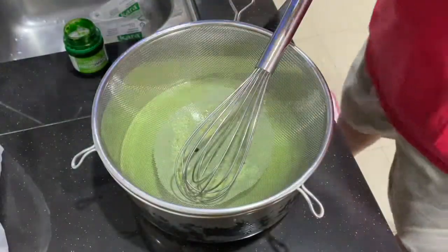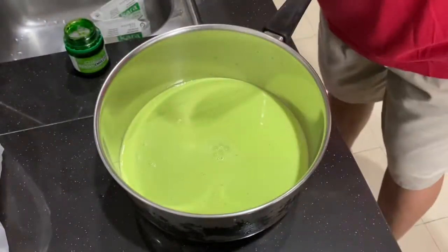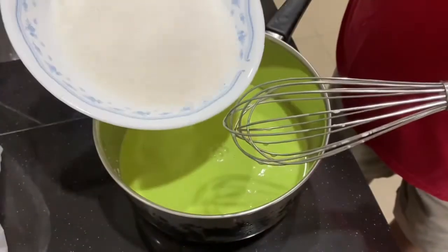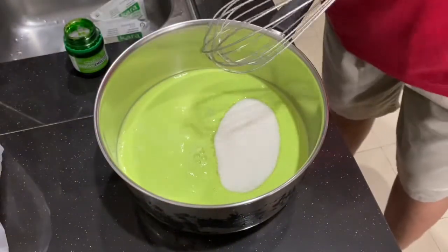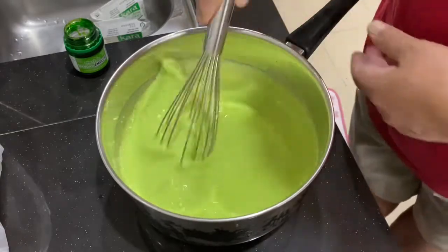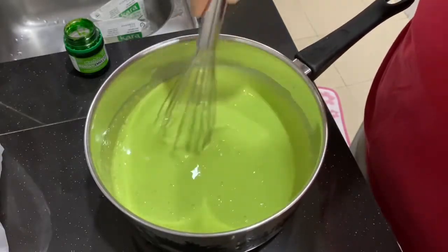Once you've strained it, you can add in your sugar — this is 250 grams of plain white sugar. Add this in and give it a little mix. Then you are going to double boil this until it becomes Kaya. Heat up some water first and get ready to double boil.